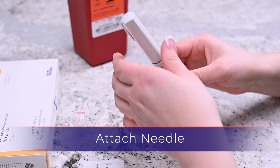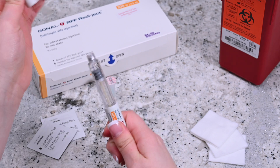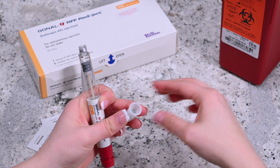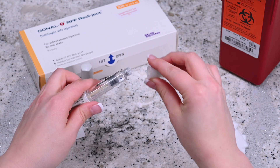Hold the Gonal F Pen and remove the white cap portion of the pen and place it off to the side. The disposable needles provided with a Gonal F Pen are single use only. Make sure to use a new clean needle for each injection. Remove the seal from the disposable needle and while leaving it in the protective cap, twist it firmly into the pen.